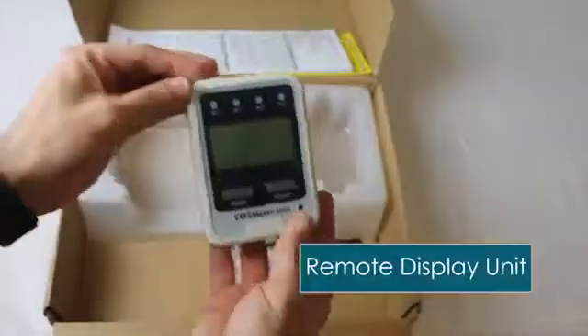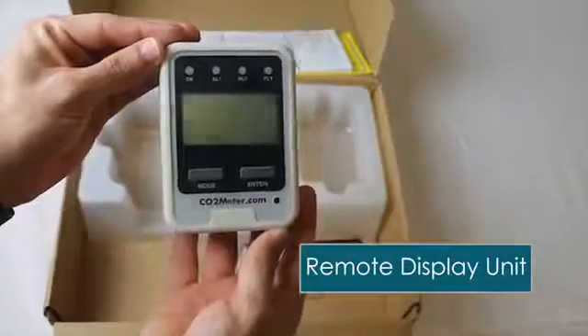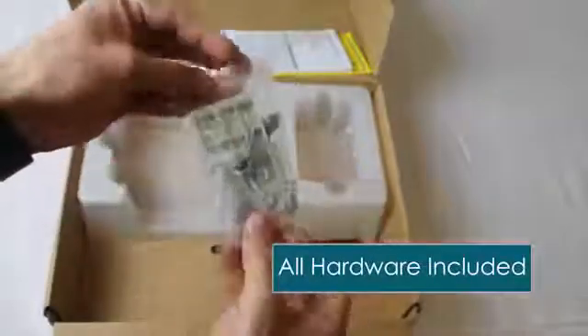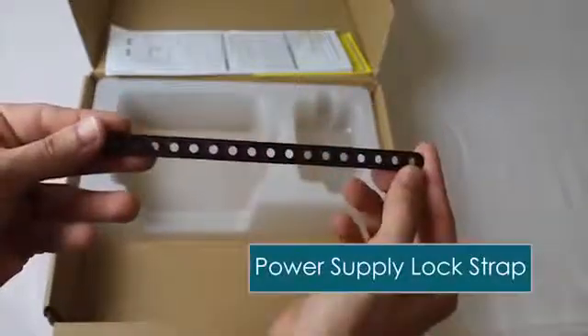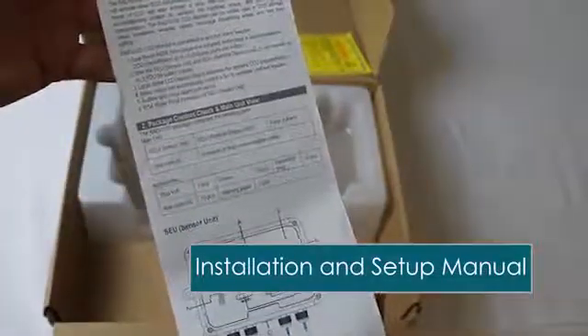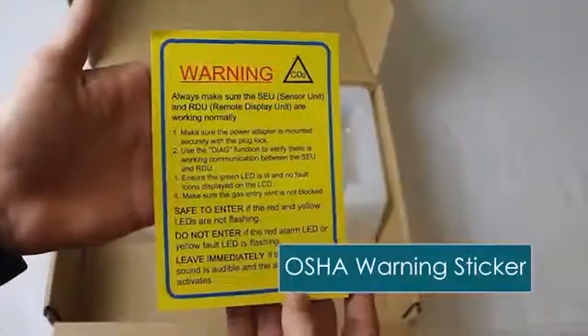The unit comes with a remote display. This allows people to see the CO2 levels before they enter the enclosure, and you can daisy chain these if you have multiple doors. It comes with all the mounting hardware you need for the system. There's a power supply lock to make sure the power supply isn't inadvertently unplugged, a full manual with all the instructions and setup information, and an OSHA certified warning label that you'll mount on the wall to tell people what to do if they see a CO2 leak.